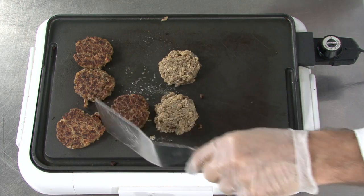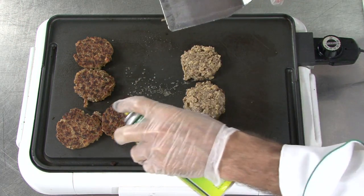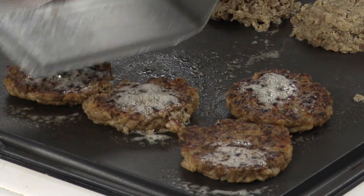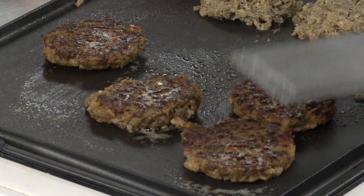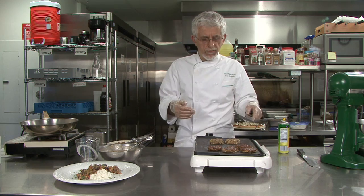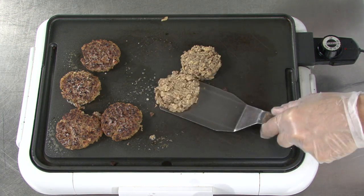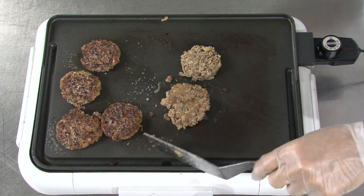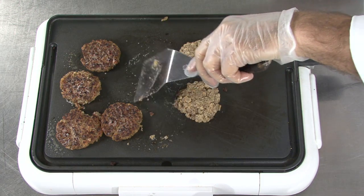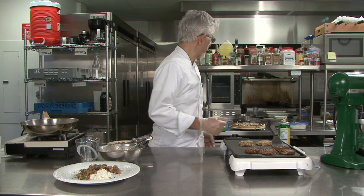If you want, you can always add more oil to them. These have been grilled really high, and if you want to put a little sheen on them, just stir them up and then let them set. All of a sudden you have sausage patties — an easy way to make them. You can do them on your griddle as you're making your pancakes. They take a little while to cook, but notice how well they hold together.